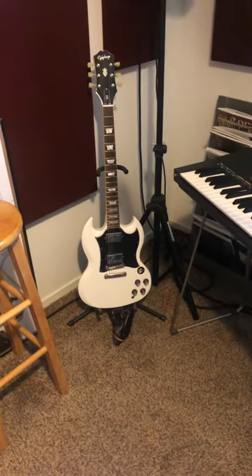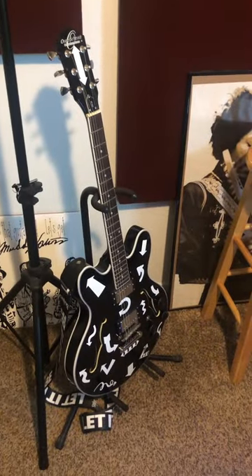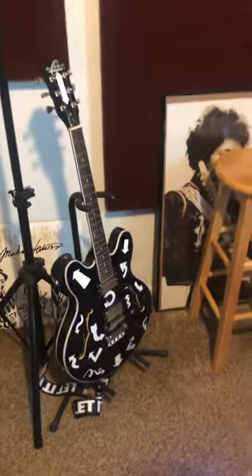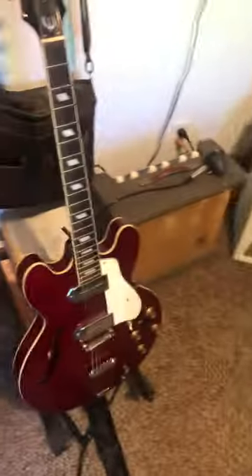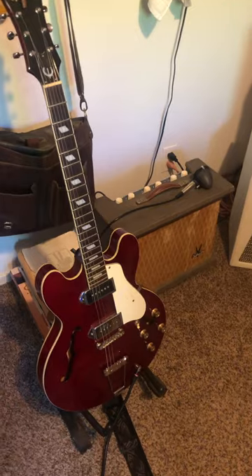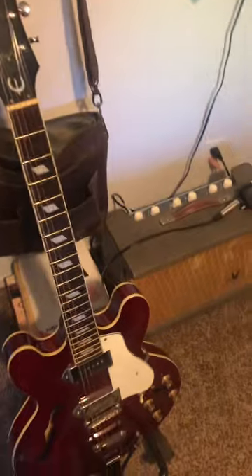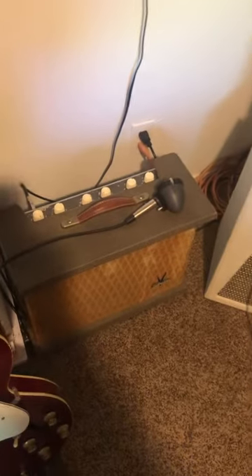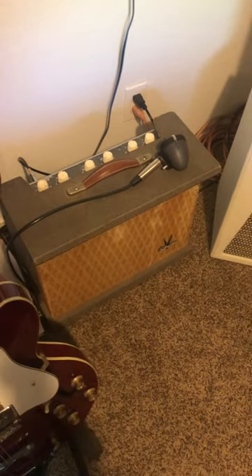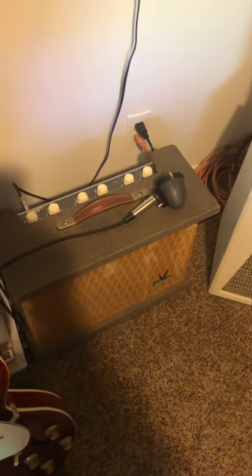A little $400 Epiphone SG, kind of an off-brand semi-hollow that I customized a bit with some arrows — pretty happy with that. My love is the Epiphone Casino, my favorite guitar by far out of the ones I have. And of course, on a budget, my pride and joy is a 1959 Silvertone 1432 that I honestly don't deserve. It's so cool, it sounds so good.